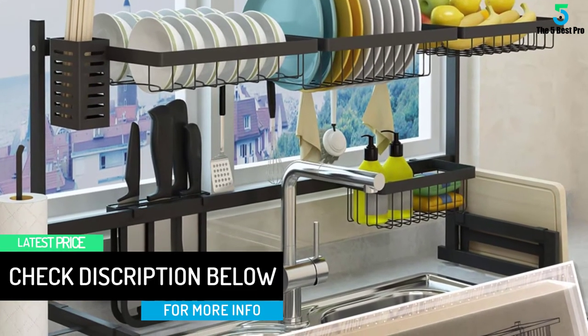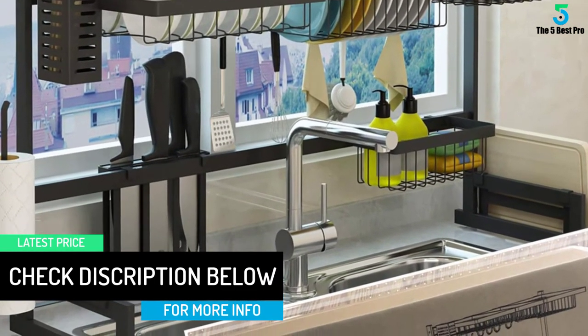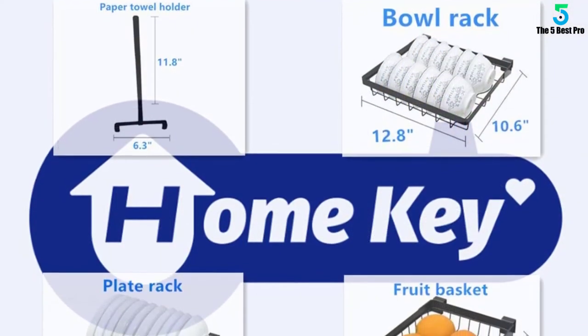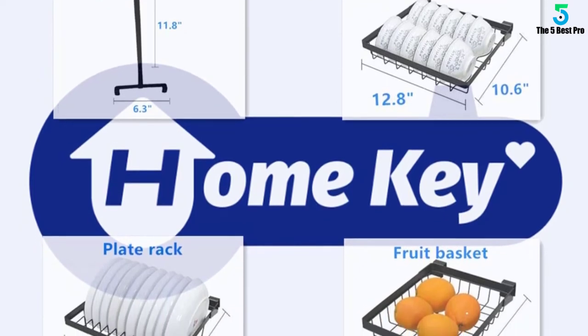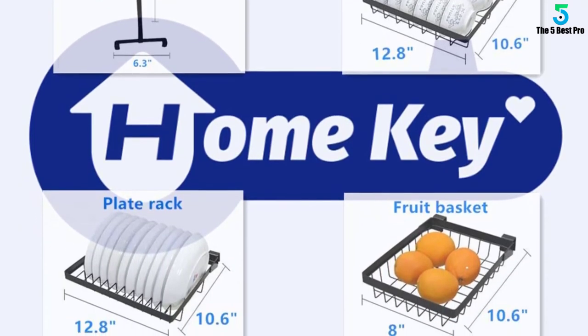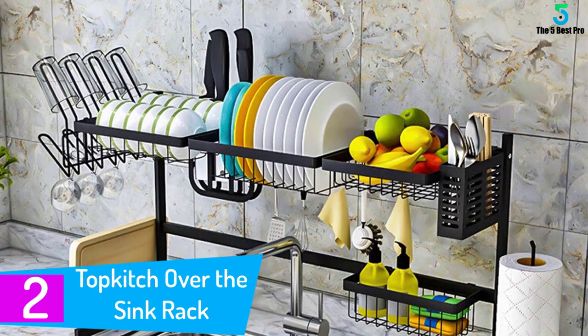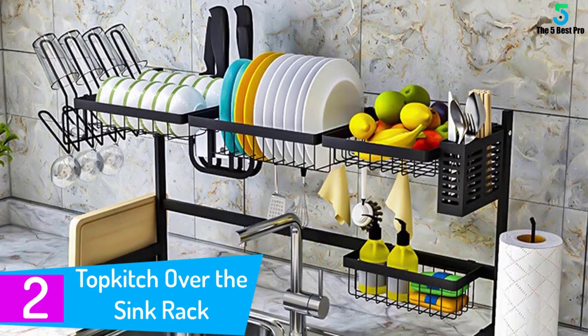The best part is you can adjust the racks to your preference and store up to 12 bowls and 10 plates, to mention just a few. In short, this piece could be your best kitchen assistant — saving tons of space and giving you one-point access to your utensils and other kitchen supplies.